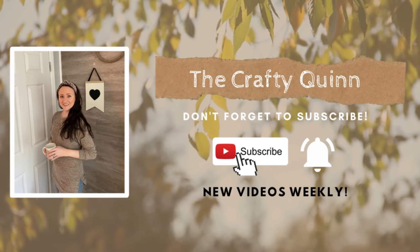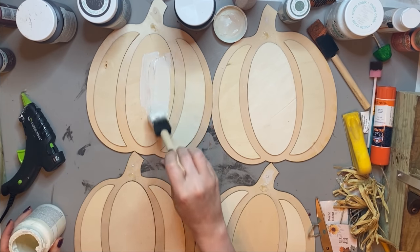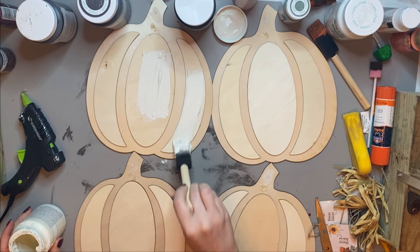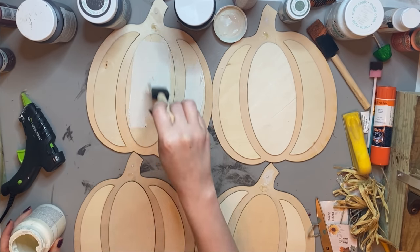So today I have for you seven pumpkin crafts using Dollar Tree's Fall 2021 decor mostly, and I'm really excited to get started. We're wasting no time today — we're jumping right in.